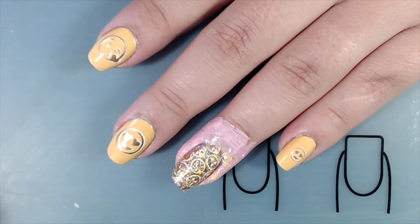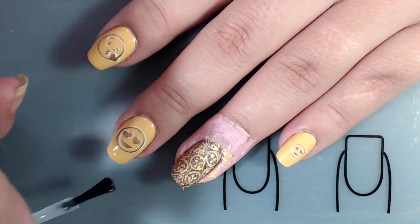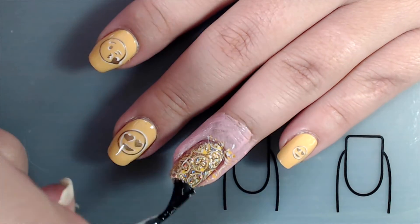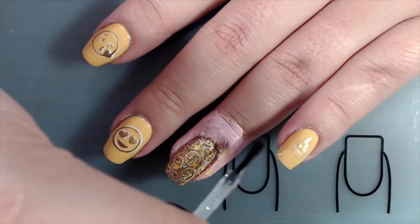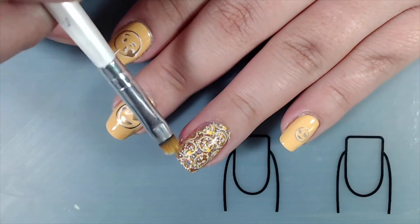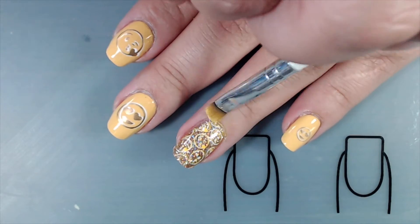I like to apply my top coat first, then remove my liquid latex, and finish cleaning up with my cleanup brush. You can choose to clean up first, then remove your liquid latex, and then apply your top coat — it doesn't really matter what order you do it in, it's just personal preference.